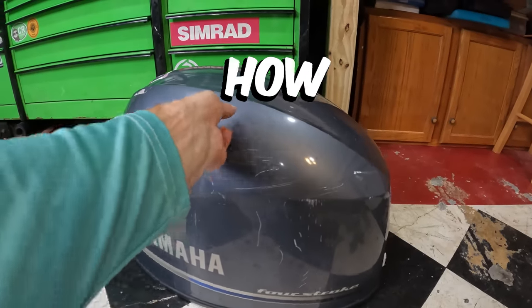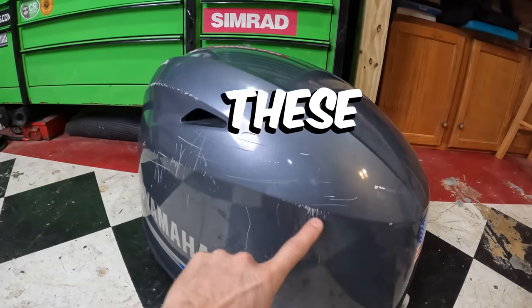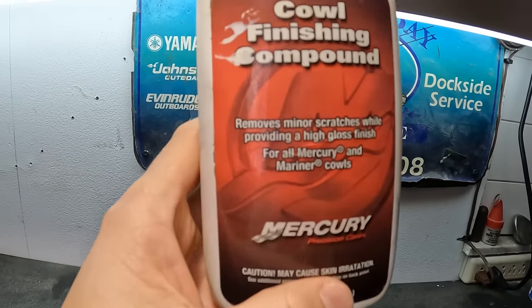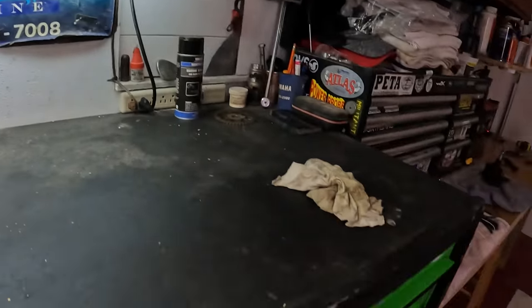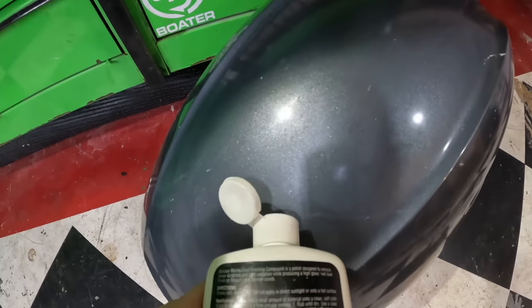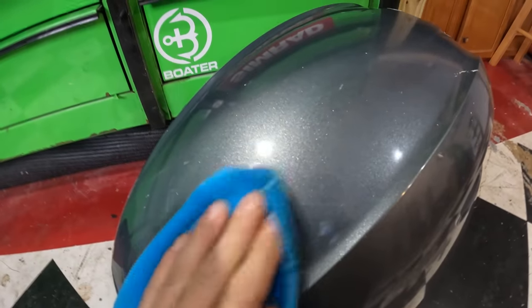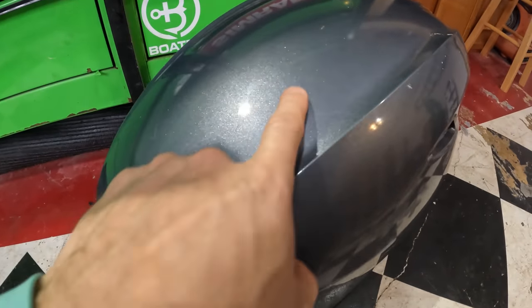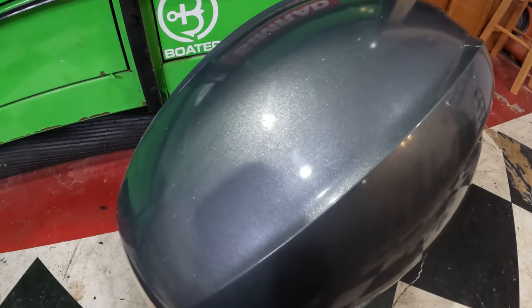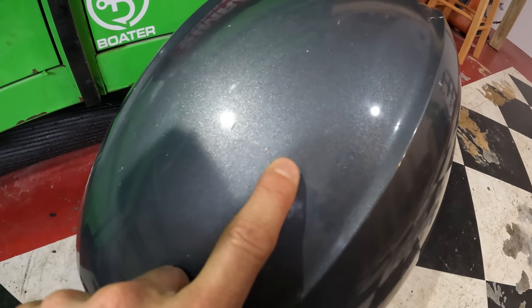I want to show you how to fix these scratches. This is a Cow Finish compound that removes minor scratches while providing a high gloss finish. Just shake it up, put a little bit on the cowling, take a rag and clean it off, and just like that it has pretty much removed some of those minor scratches. You can still see some of the deeper ones though.